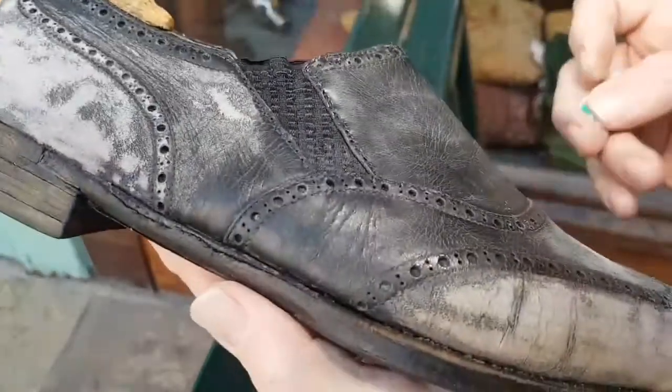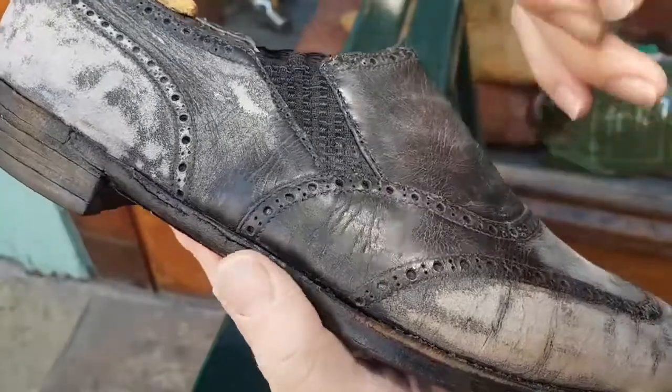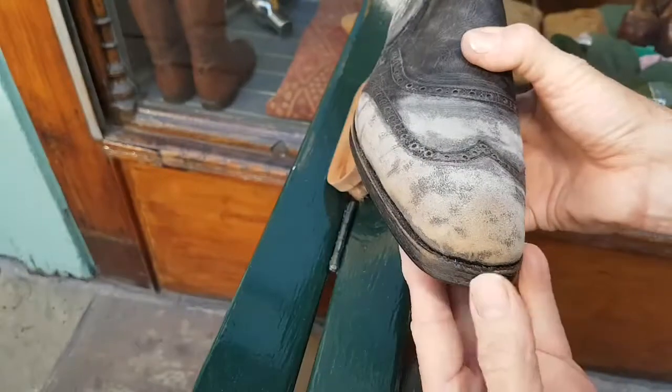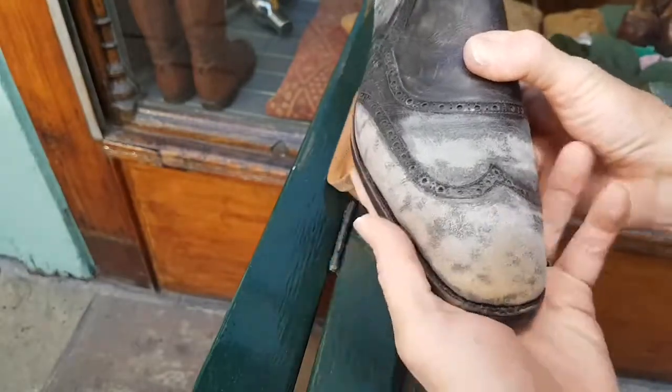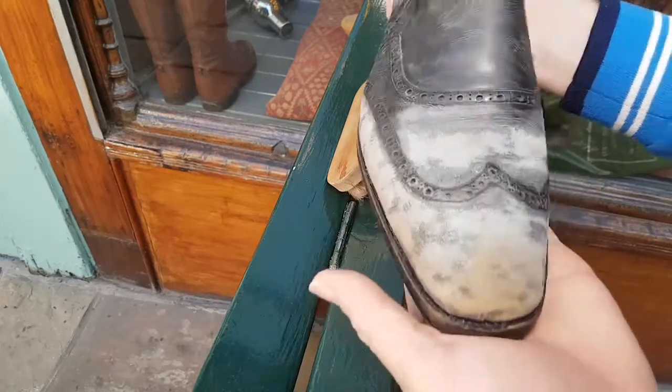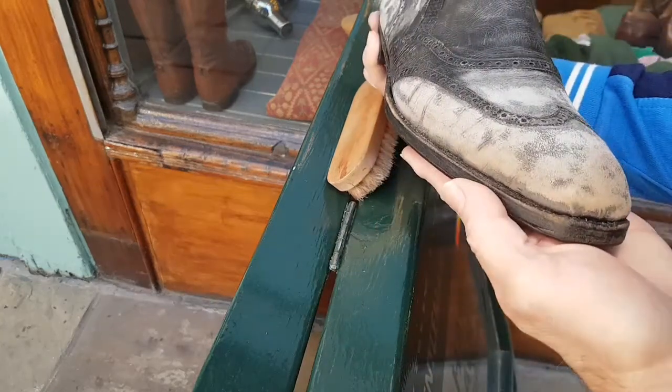These, despite their horrendous, grotty, desperately cracked surface, will come up literally to a mirror finish, a gloss finish. I'm looking forward to you seeing what's possible. But my goodness me, does it take patience.